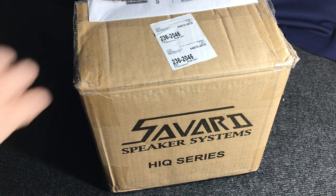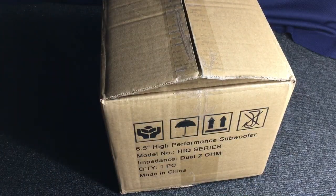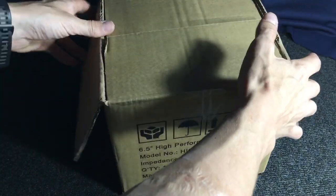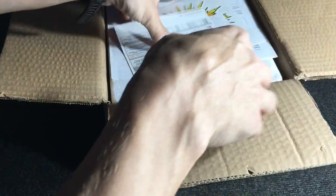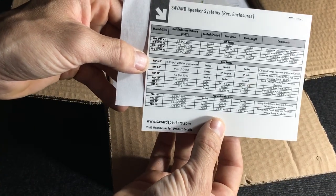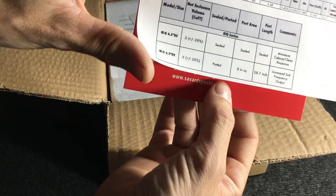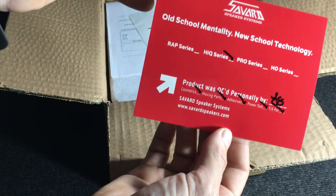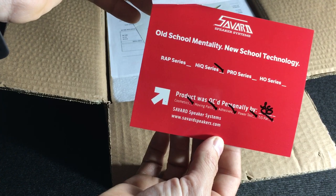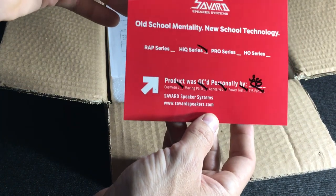So without further ado, let me start opening this for you. First thing you notice when you open it up is it's a box inside of a box, which is a good thing — that means it was packaged very well. In case UPS decides to throw it around, you've got a little more protection. Getting into the second box here, you're getting into your speaker, your subwoofer. It comes with this sheet that tells you your enclosure sizes and all that for the subwoofer — all the information you need for building your boxes. It also comes with this card that gives you a little information on what it is, and it was inspected and checked off, so they do good quality control before they send it out to make sure everything's in working order.